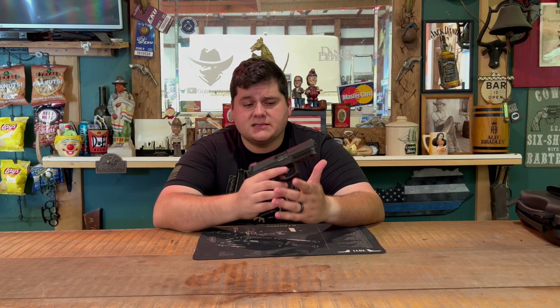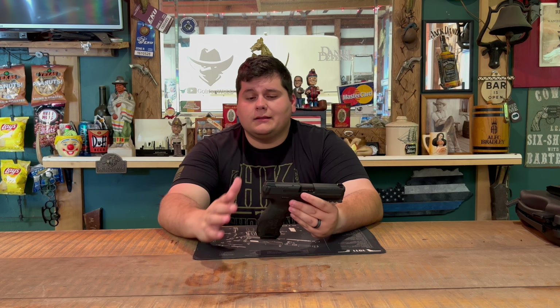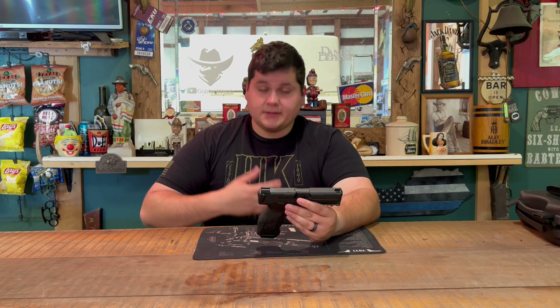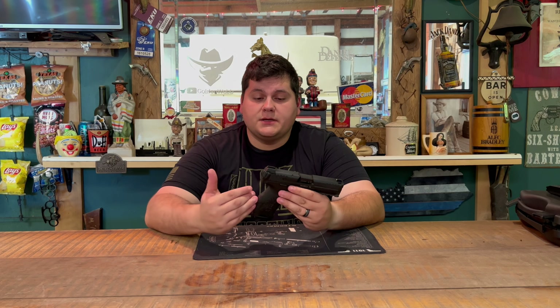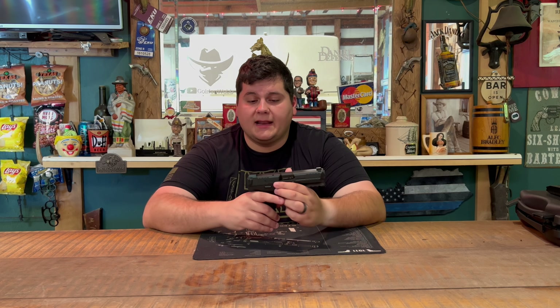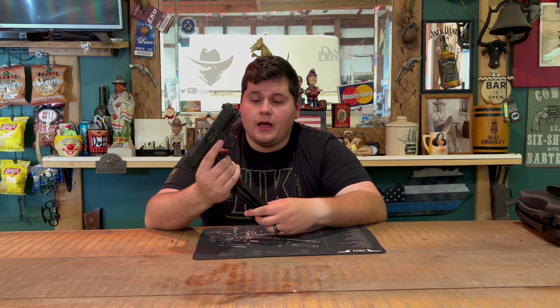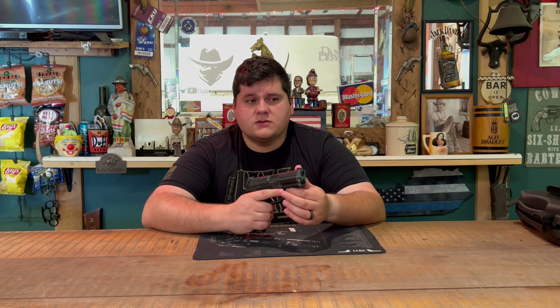This is the first H&K pistol I've ever actually reviewed — not that I don't like H&K, because I love them. I'm actually wearing an H&K shirt right now, and the SP5 and SP5K are some of my favorite firearms ever built. But when it comes to pistols I've always been more into Glock and Smith & Wesson. That said, this VP9 was really, really nice and I liked it a lot.